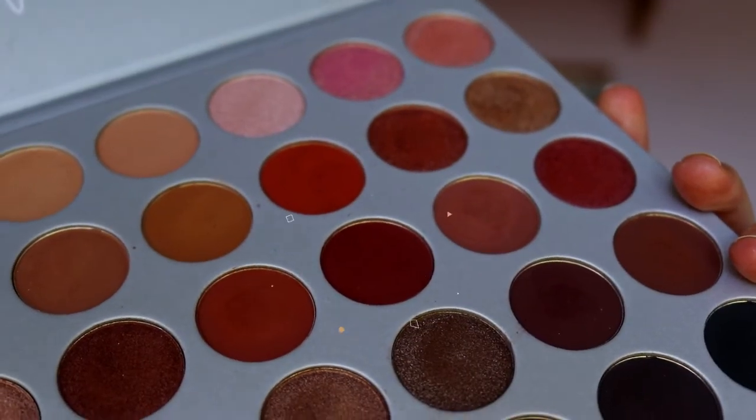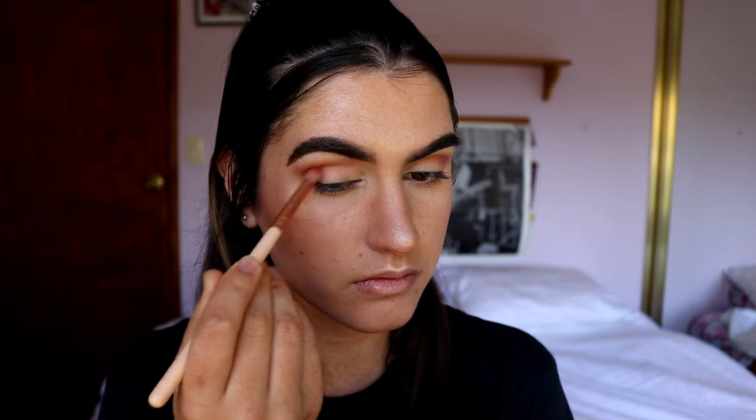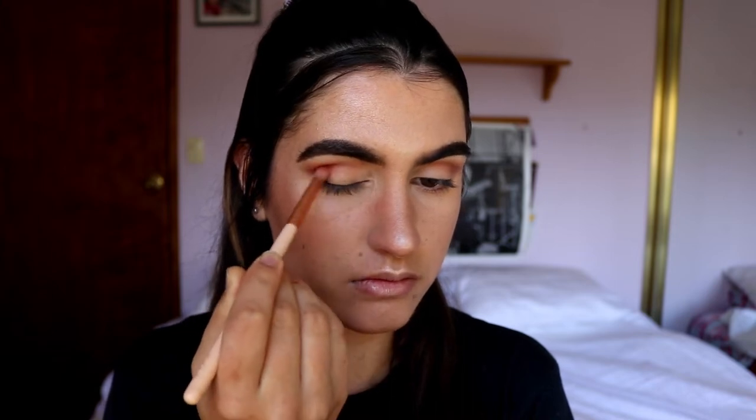You can tell already it's going to be quite a dramatic eye look. I'm also going to tap into the Jaclyn Hill Morphe palette to grab the shade called Jacks — I really really like that shade. I'm going to take that on a petite crease brush and focus it on the outer corner and through the crease.